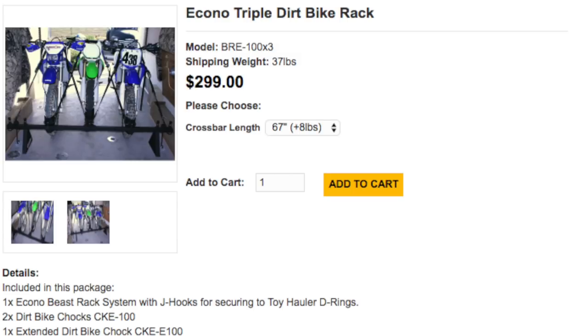The one system that has me intrigued is the Bolt It On and Beast Rack systems. I think I'm going to order the Beast Rack Econo kit and see where we get. It's a good option due to the price, but how effective is it really? I'm going to order it and let you know.